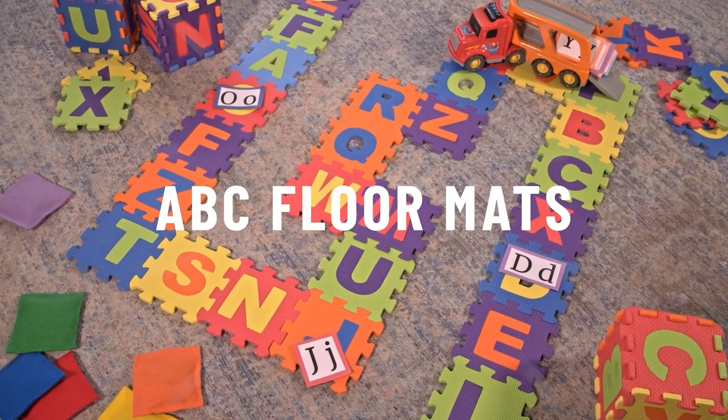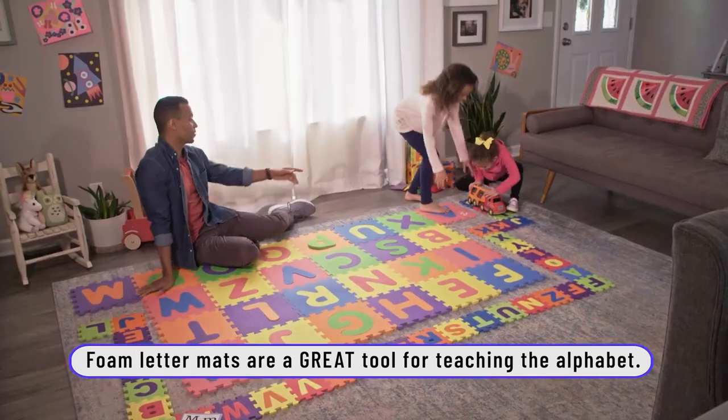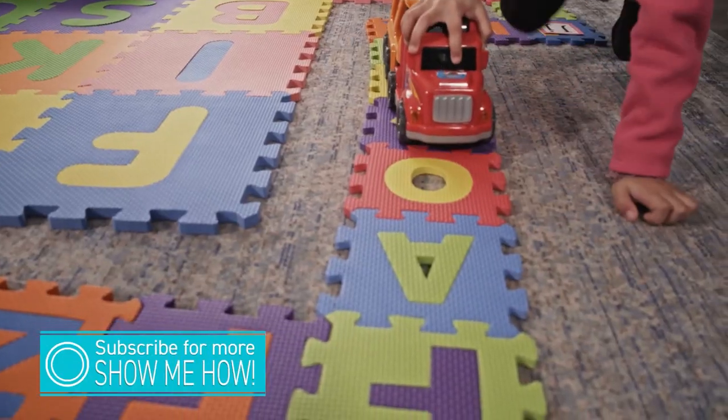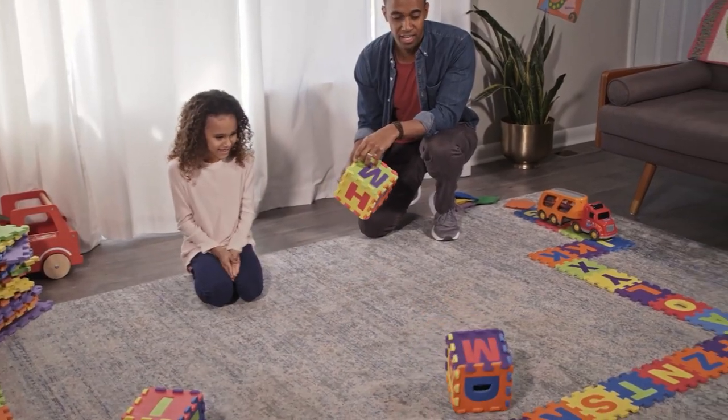Today we're gonna be using ABC floor mats to play and practice and build reading skills. This is another way to engage your kids and encourage them to stretch their minds and bodies and learn. There are so many different ways to use these floor mats — I'm gonna show you a few right now. Let's get started.